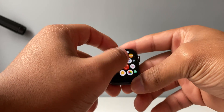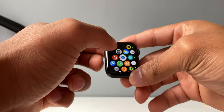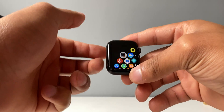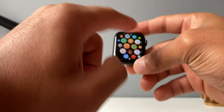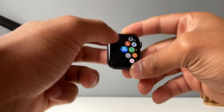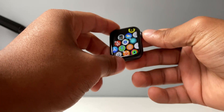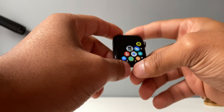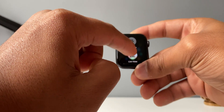Right now we have this honeycomb layout for our Apple Watch and we're going to change it into a list view. To do that, go to a blank space — go all the way to the bottom, find a blank space — and do a 3D Touch. Press it and then press it a little harder until the list view comes up. It's going to vibrate and it says grid view or list view.